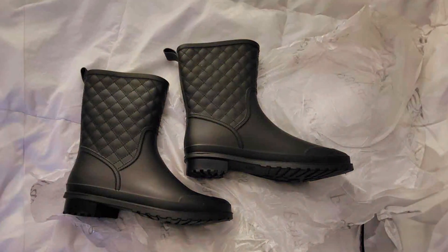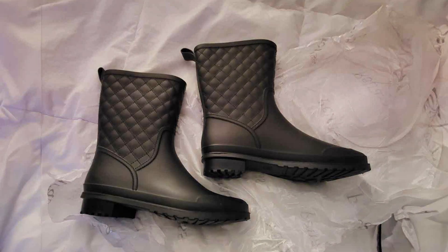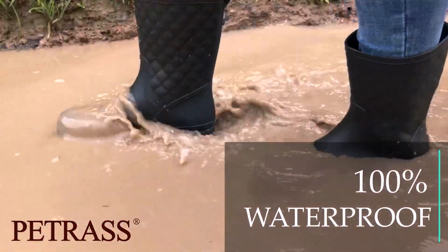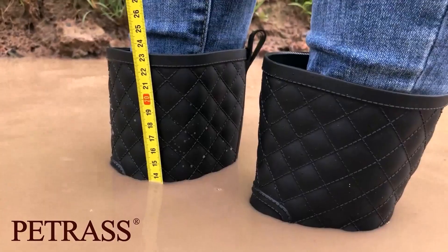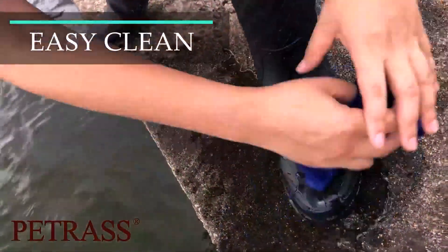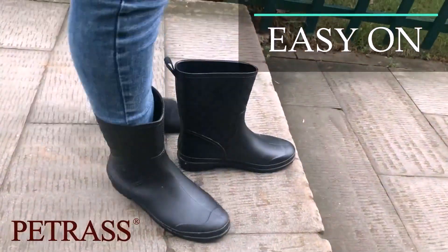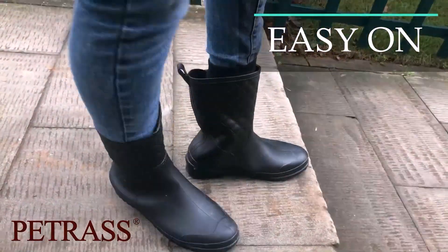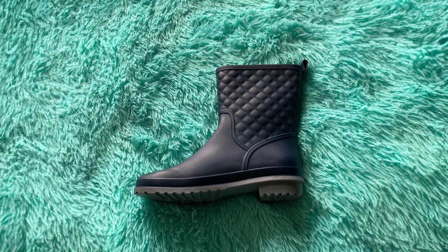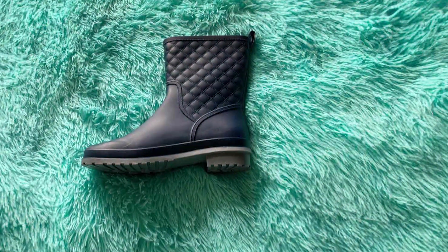These garden shoes feature an easy slip-on design, which is great for gardeners who need to quickly put them on and head out. The shoes are also waterproof, ensuring your feet stay dry when working in wet conditions or early morning dew. The anti-slip sole provides reliable traction, which is essential when walking on muddy or slippery surfaces. In terms of durability, the Petras Garden Shoes are built to last — the material is resistant to cracking and general wear and tear, so they will hold up well even after multiple uses in rough garden conditions.